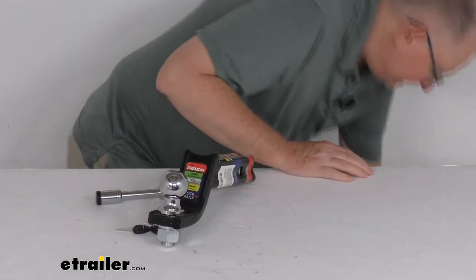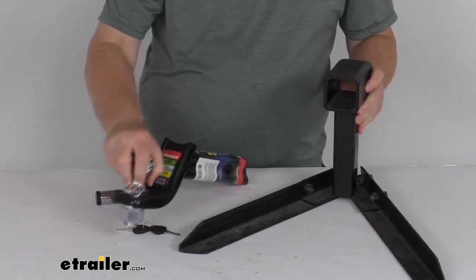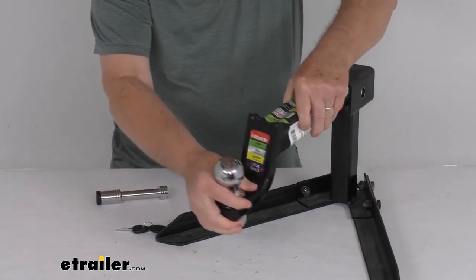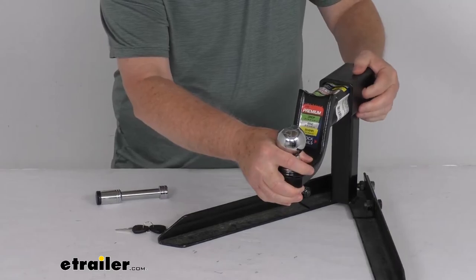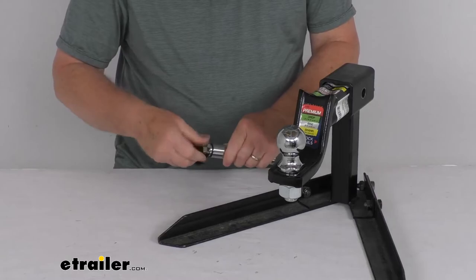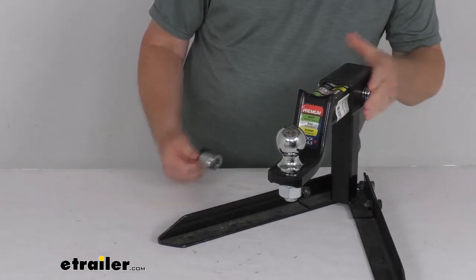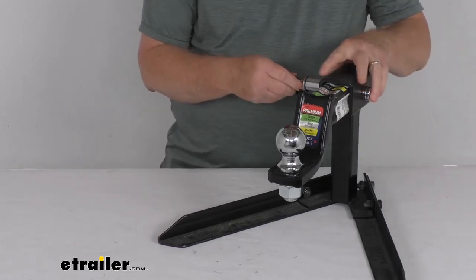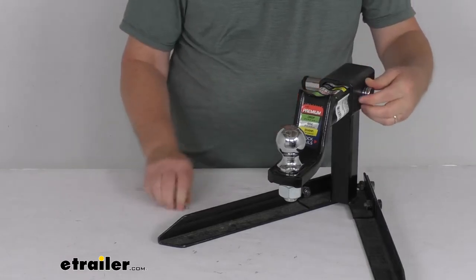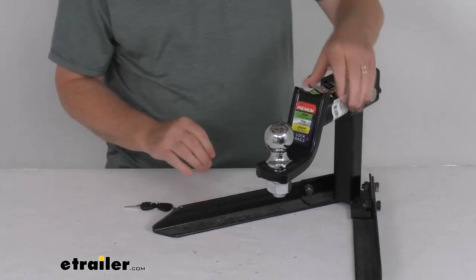Now I've got an example of a 2-inch hitch receiver here. You take your shank portion and slide it right in. Once you get the hole lined up, take your lock, pop the cap open, take your included key, unlock it, and slide the pin in from one side all the way over to the other. Then put your lock on there and put your cap over it. Just like that, you're locked in place — nobody's going to be able to take your ball mount or hitch accessory out of your hitch.